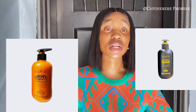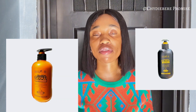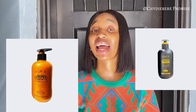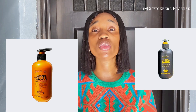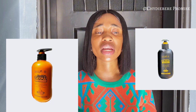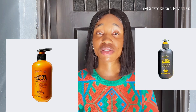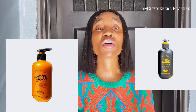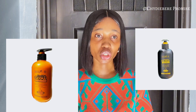For stretch marks, I'm not entirely sure. For dark knuckles, I haven't confirmed whether it clears them, but if it's going to lighten you overall, it's going to lighten those areas too. And in terms of smoothing the skin — you know that glow you feel when you wake up in the morning? It's going to give you that glow.